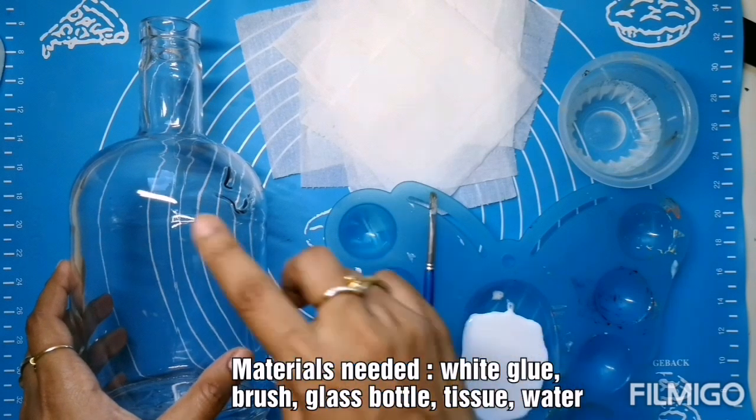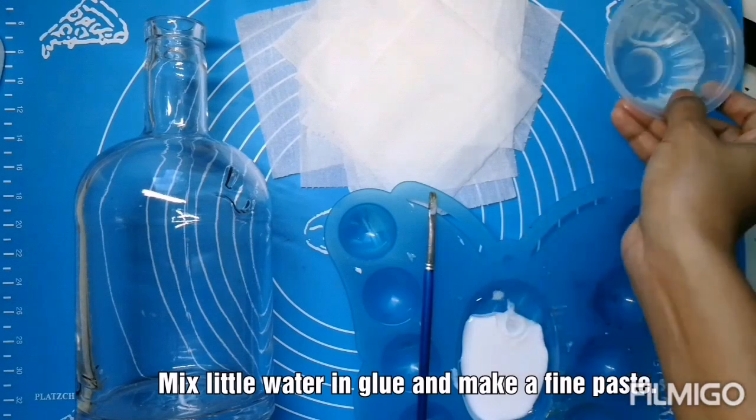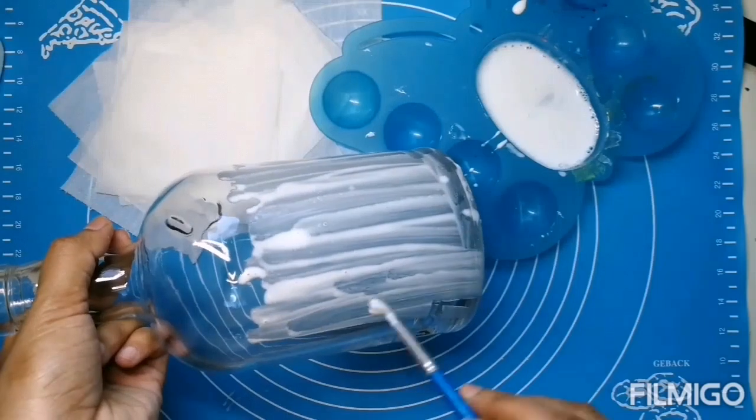The materials needed are white glue, brush, glass bottle, tissue, and water. Now mix a little amount of water to the glue and make a fine paste.